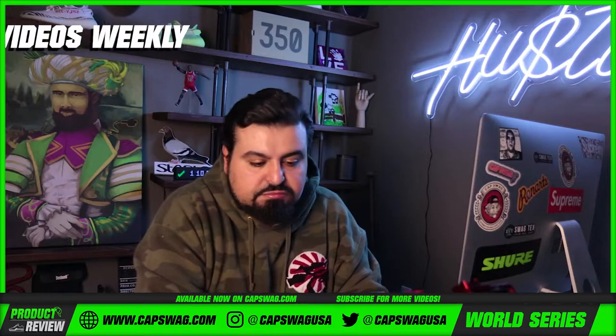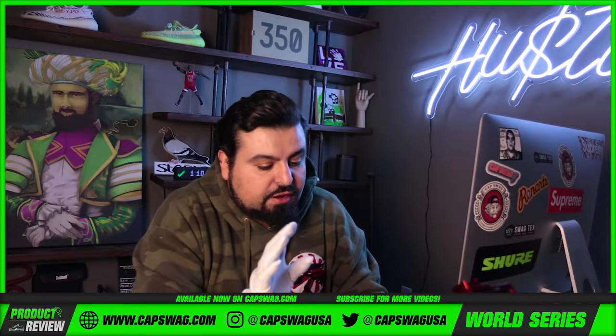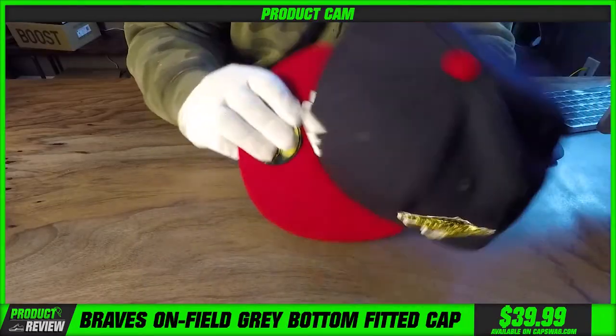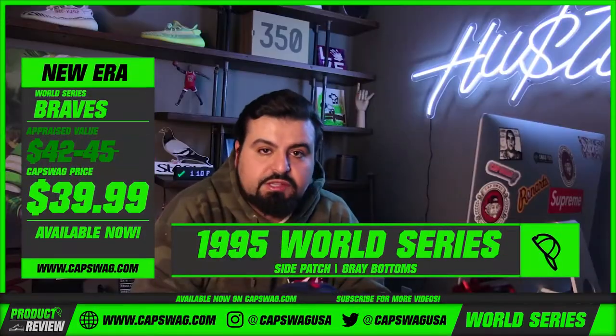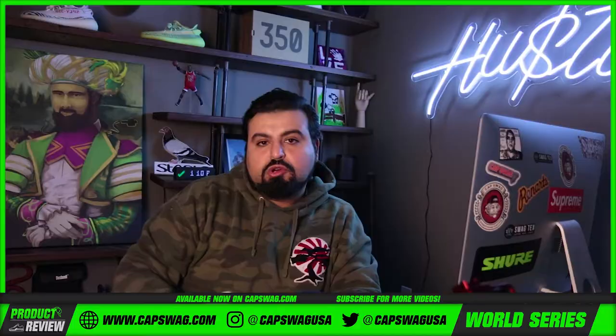This is a dope hat — very basic fitted, but very, very wearable. I like it. This is a very, very dope hat. This one happens to be a seven and a quarter. If you guys are interested in purchasing, our size scale goes from like seven to about eight.